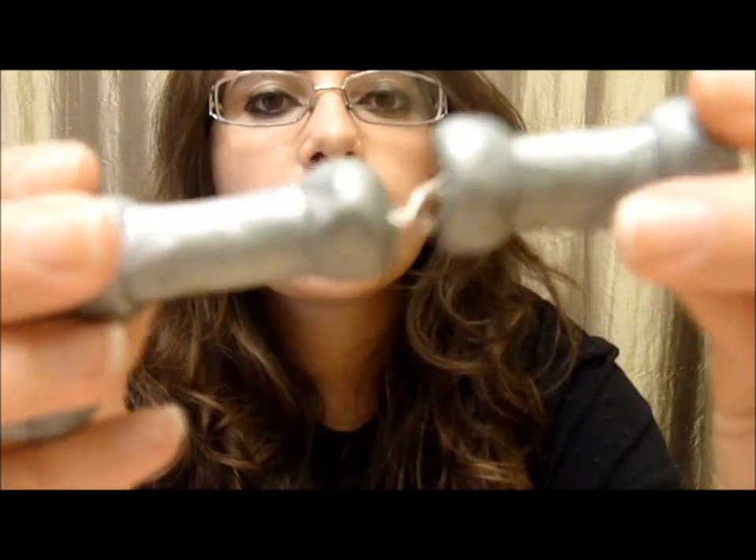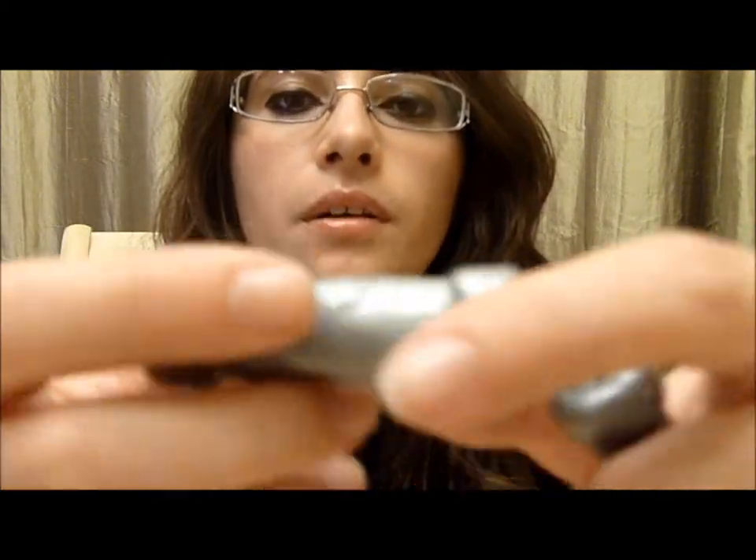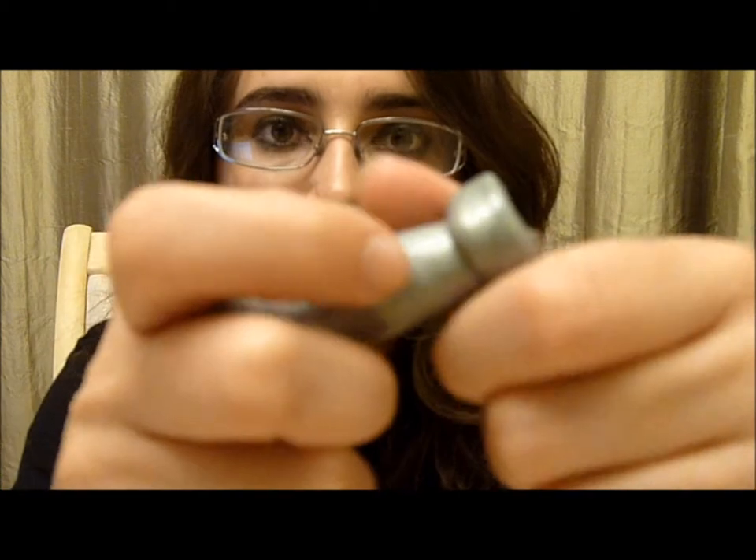I noticed the two in the middle are a little smaller than the ones on the sides. So when you put the foil for the amount you're going to need, then you put the clay around there.